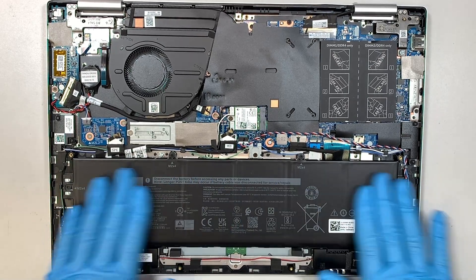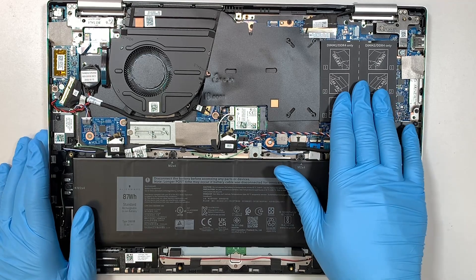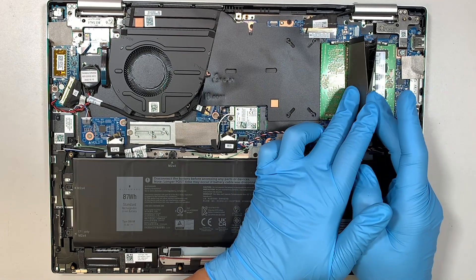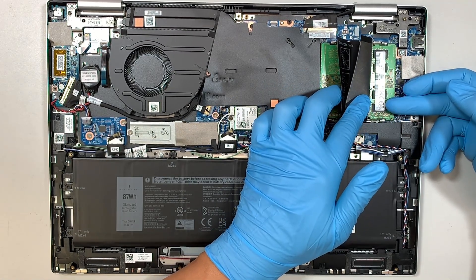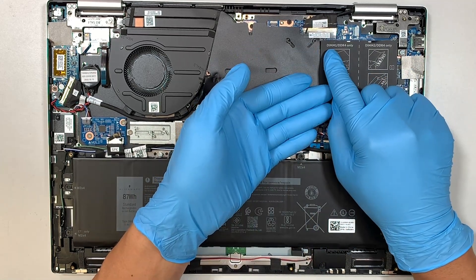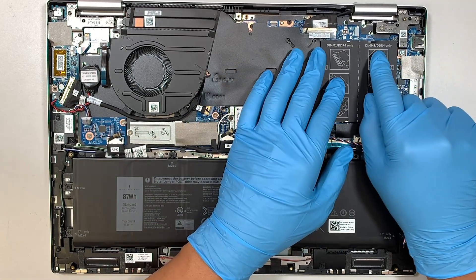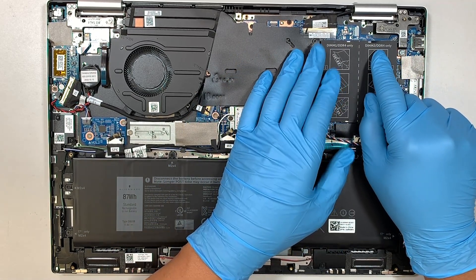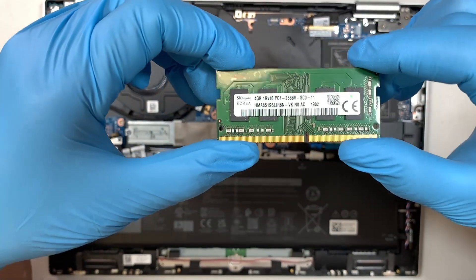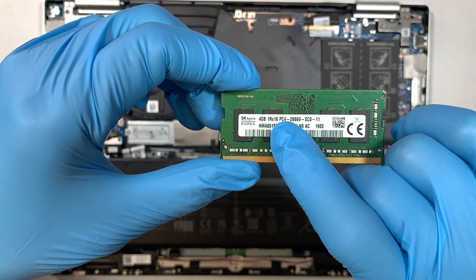Now here you can see the entire back of your computer. We are focusing on upgrading the RAM — there are two RAM slots. The first slot is DIMM1 here, and this is the second slot. It does say DDR4, which means this runs on PC4. I have the 4GB PC4 — that stands for DDR4 RAM.